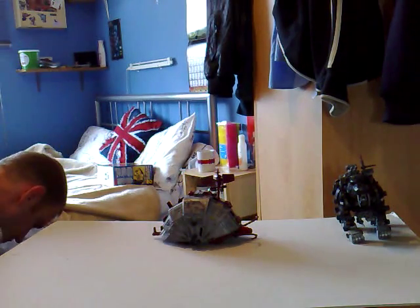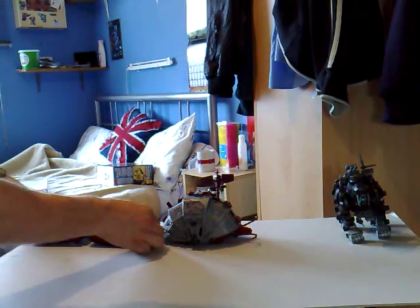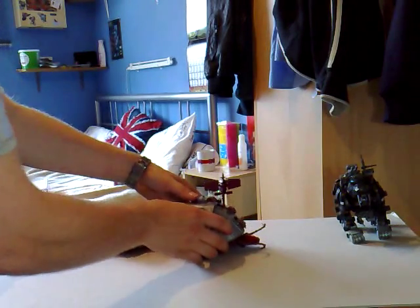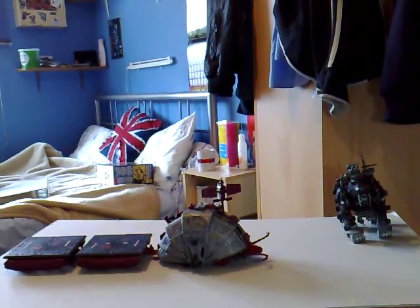We're going to come on to my next Zoid which is called Red Scavenger. Now he is supposed to be some kind of wood louse. Let me bring this a bit closer to the camera. This Zoid doesn't exactly do a lot.